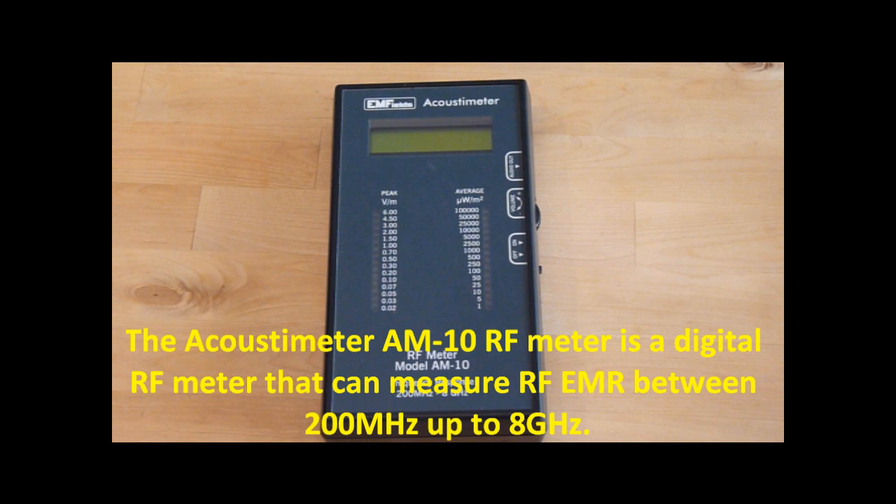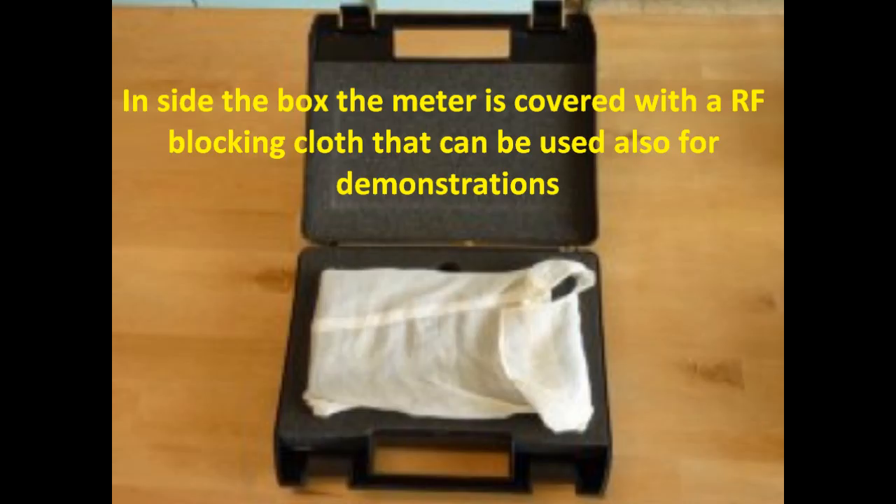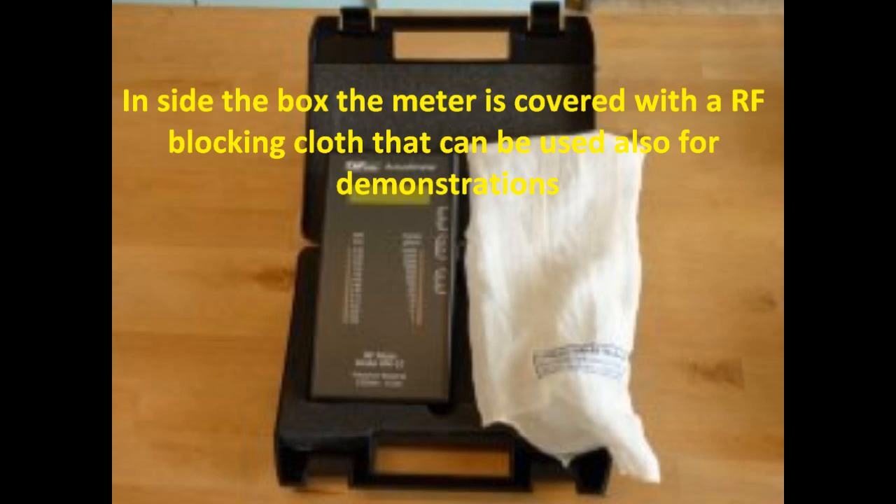It can measure radio frequency electromagnetic radiation between 200 MHz up to 8 GHz. The meter comes in a hard plastic hand carry case. In the box, the meter is covered with an RF blocking cloth that can also be used for demonstrations.